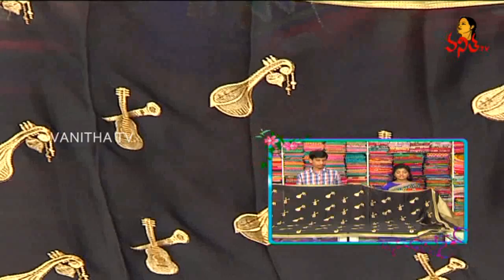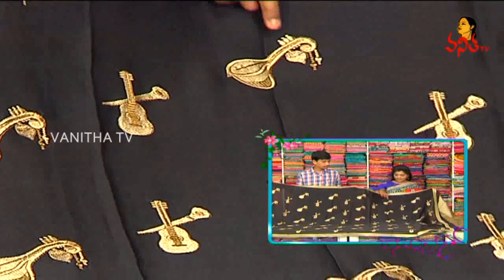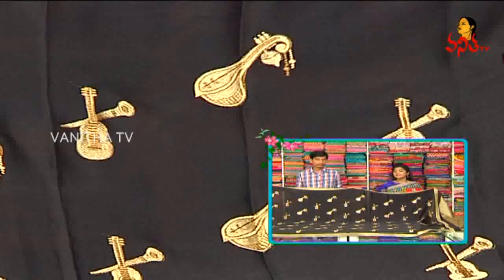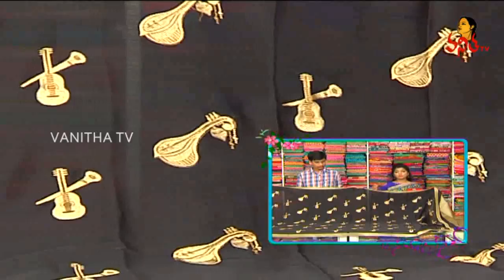I use cream color combination. I use the same border, contrast combination, plain designs, and musical instruments motifs. I use an all-in design and Vina design.